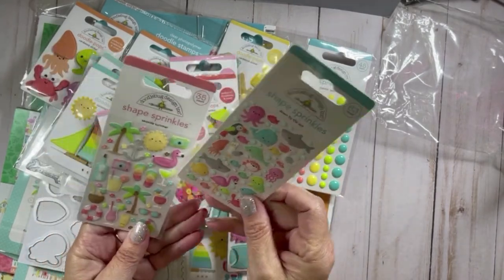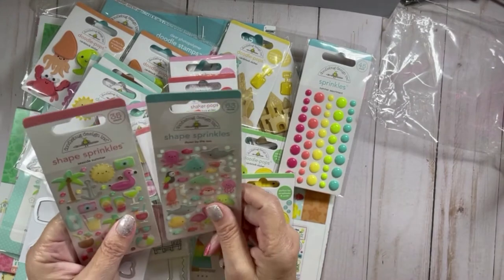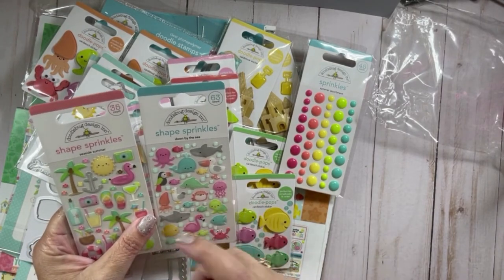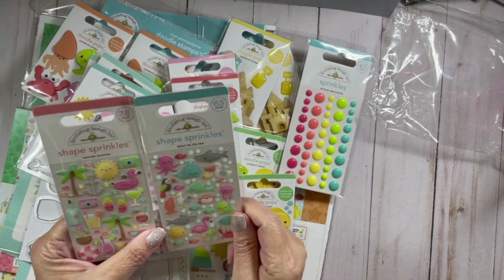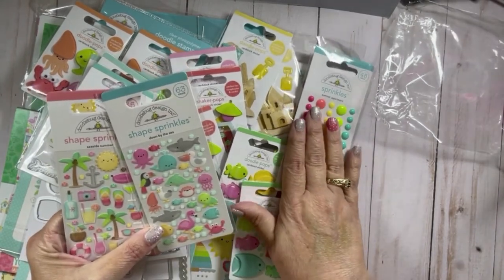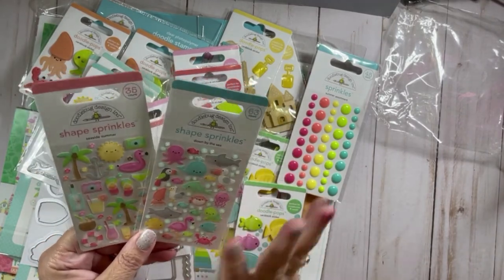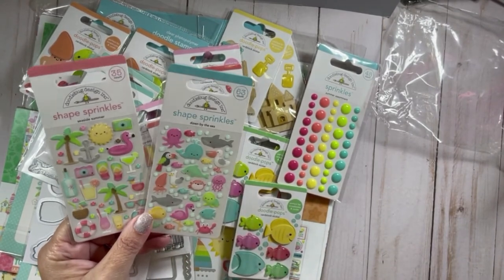Lots of little bubbles and lots of shapes. I am very particular about buying shape sprinkles because I find them hard to use on cards. I started using them on the inside to dress up the little strip I put on the inside. From my experience, if you don't use your shape sprinkles — not necessarily the enamel dots, but the shape sprinkles — after some time they turn yellow. So I try to use them when I'm using that collection.